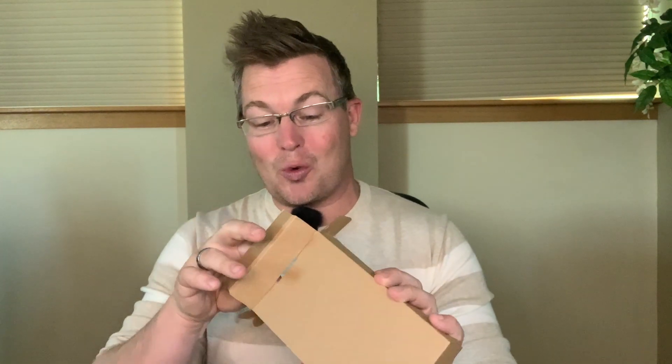Hey everybody, today we're doing an unboxing and review of the AMDXD magnetic phone case for the iPhone 15 Pro. We're going to take a look at what's in here because if you are looking to protect your iPhone 15 Pro the right way, they have an all-encompassing kit to make sure that it is well cared for and well protected. The iPhone 15 Pro is not cheap, so let's take a look at what this looks like.